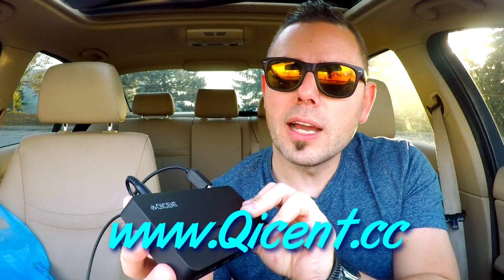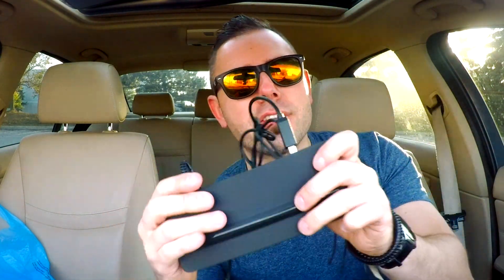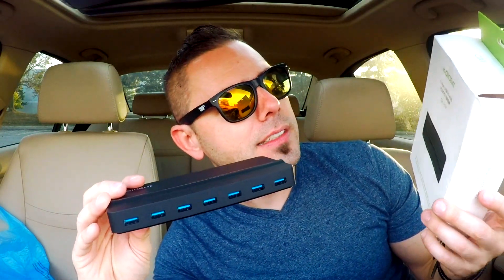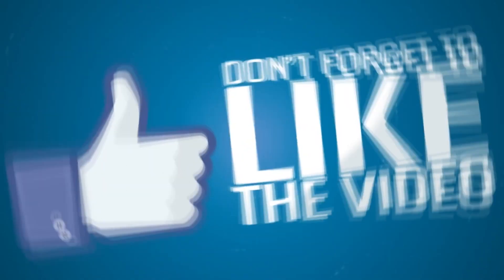Check these guys out on Amazon or go to Qcent — that's Q-U-I-C-E-N dot C-C. Google these guys — they clearly have a lot of really cool devices. I'll definitely be using this on a daily basis. Awesome device. 7-port hub model number Q-I-C-H-7-P. Hope you guys enjoyed this video. Check it out on businessentertainmentshow.com and the Uber Experiment. See you guys on Instagram — Marcin out.